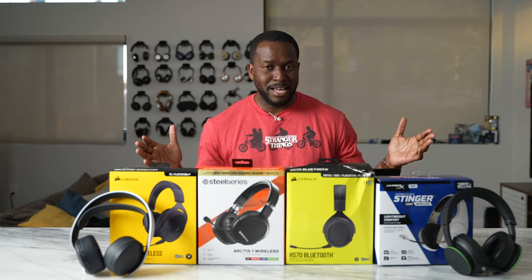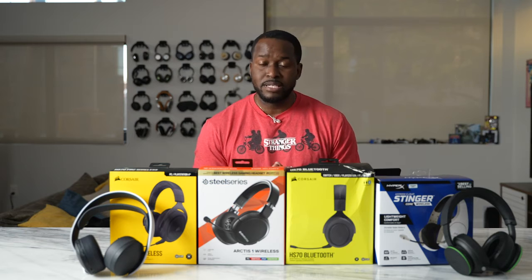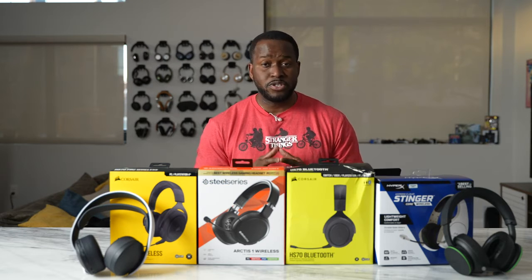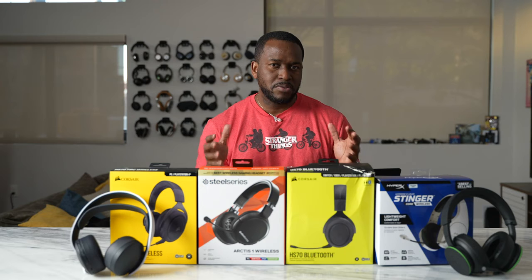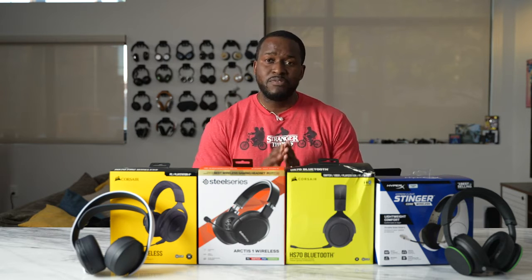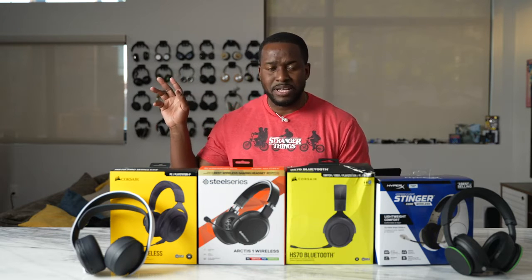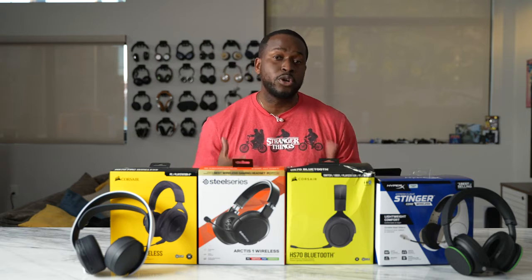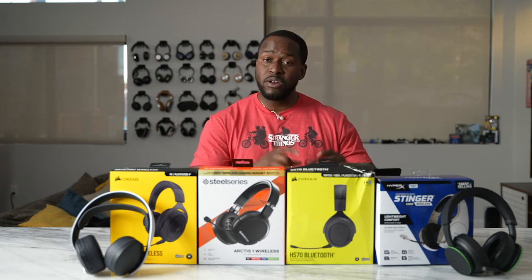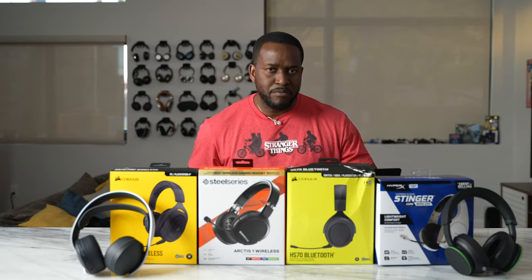Today I'll be showing you some of the best wireless gaming headsets under $100. I've got about six for you here and I think you're going to like each and every one of them. They function in different ways, they work with multiple devices, and I've got some buzzing sound in the background so you get to hear a good example of how well the microphones for each of these headsets actually work out.